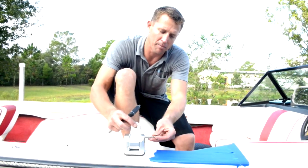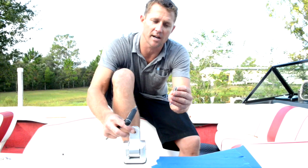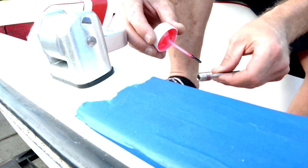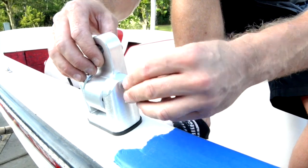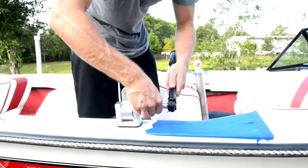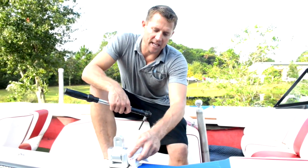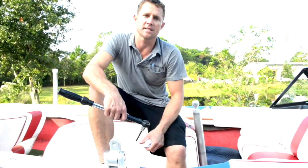If you're on a side-mount, you've got multiple settings for the pin — get the most vertical position you can find, put red Loctite on the stud, and get the pin inserted back into place. Torque this down to 25 foot-pounds. Always remember to wipe off any excess Loctite — it has a habit of damaging finishes. Repeat these steps on the other side of the boat.